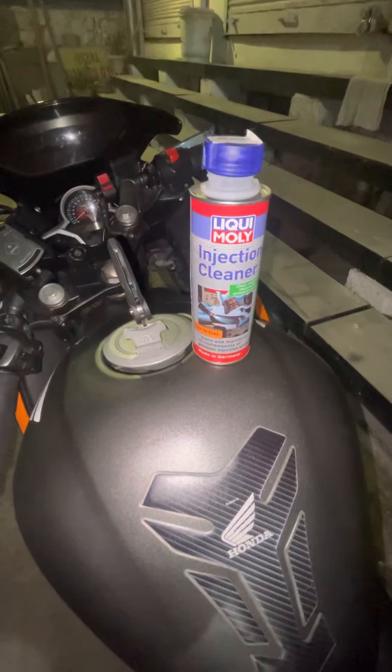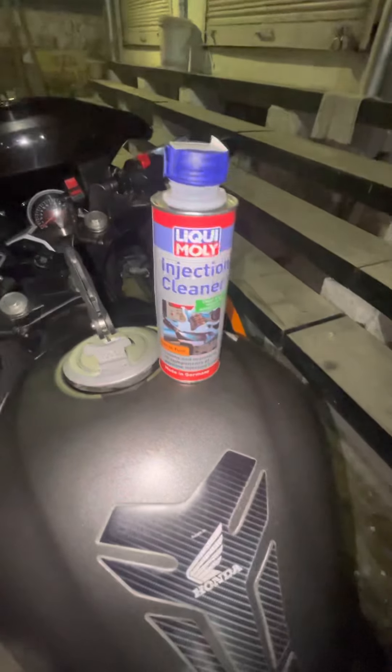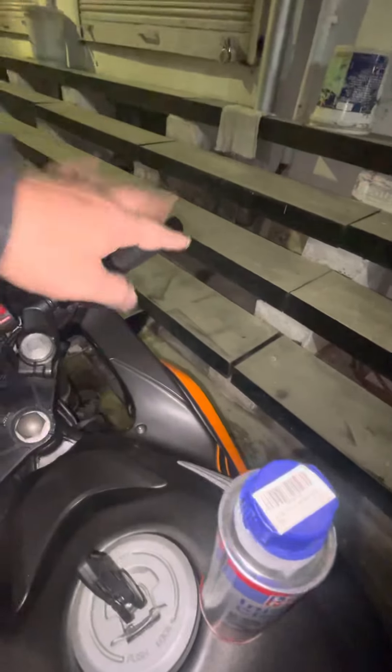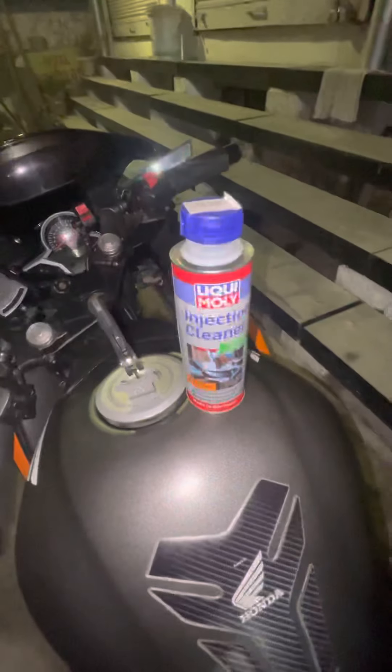Hello everyone, another very short video on Liqui Moly Injector Cleaner. So I have been experiencing a little missing on the throttle. Whenever I throttle, I feel some loss of power, so maybe my injectors are a little dirty.